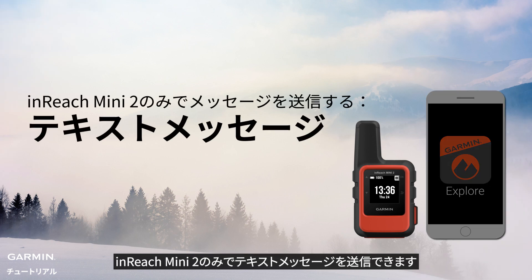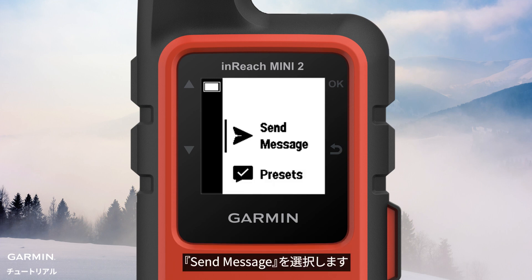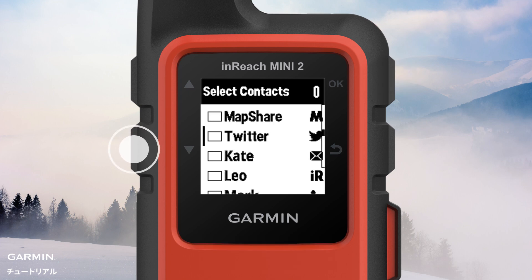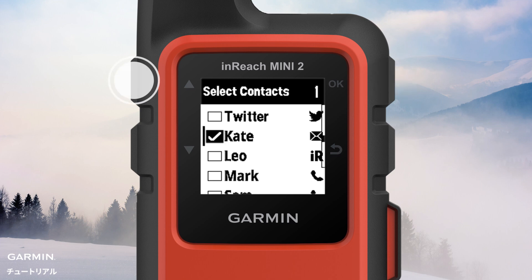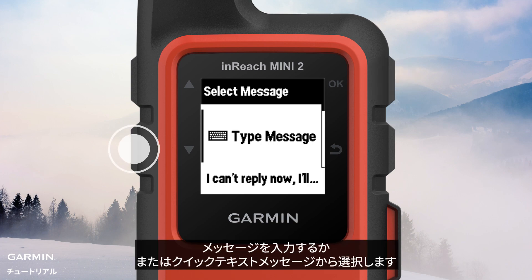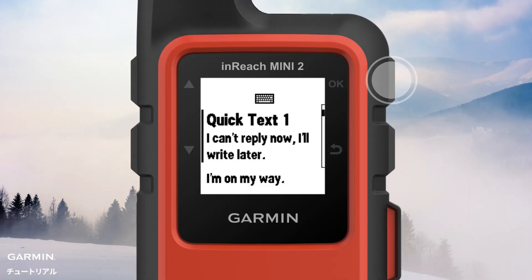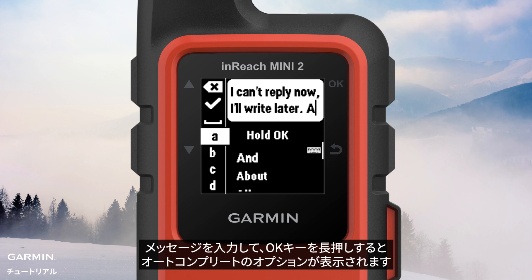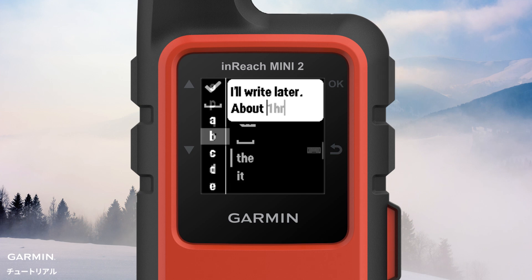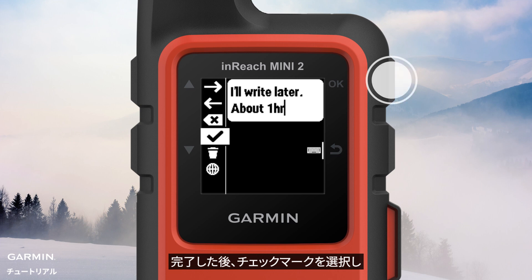Sending a text message using your InReach Mini 2 only. From the home page, press the OK key to open the menu. Select Send Message. Type or select contacts. Next. Type your message or select a quick text message. Quick text messages can only be edited or added on the Garmin Explore website. Type your message and hold the OK key for autocomplete options. Press the back key to switch keyboards. When finished, select the checkmark. Send.